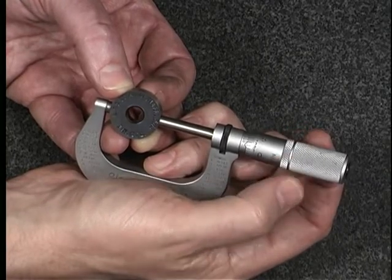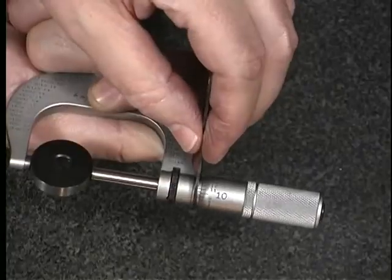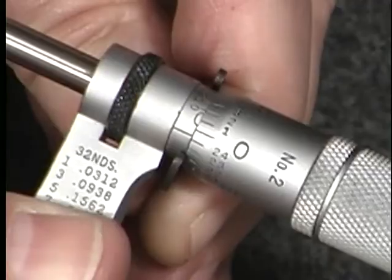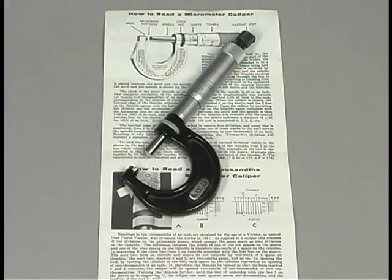To begin calibration, fit the micrometer to a setting gauge or a pre-measured gauge block. Use the micrometer adjusting wrench to set the micrometer so that it correctly measures the setting blocks. Always consult a manual for your brand of micrometer and follow proper setting instructions.